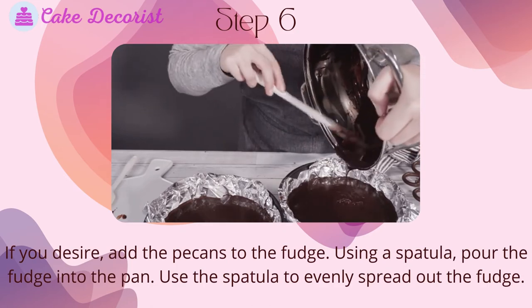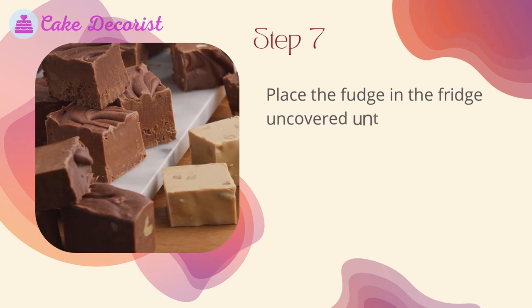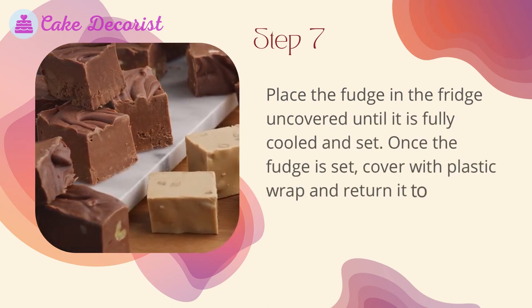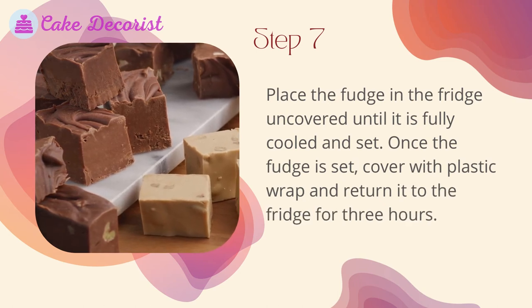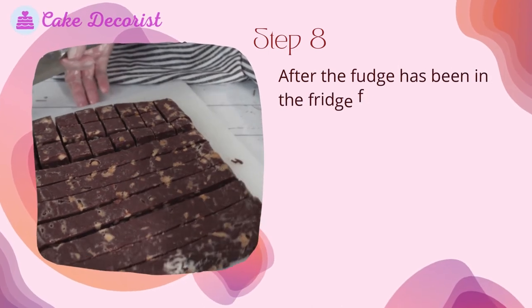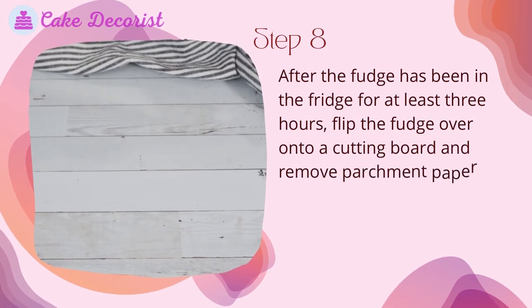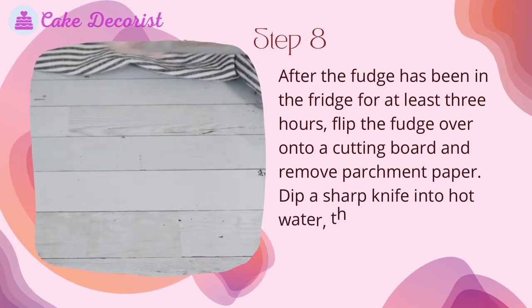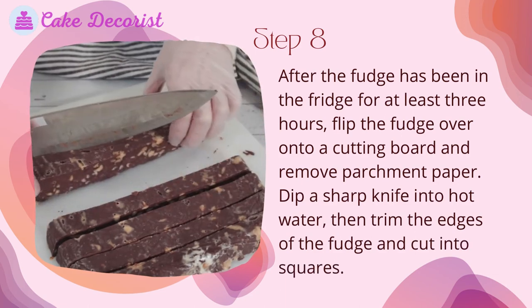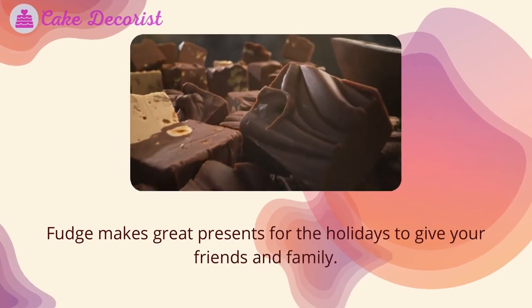Step 7: Place the fudge in the fridge uncovered until it is fully cooled and set. Once the fudge is set, cover with plastic wrap and return it to the fridge for three hours. Step 8: After the fudge has been in the fridge for at least three hours, flip it over onto a cutting board and remove the parchment paper. Dip a sharp knife into hot water, then trim the edges and cut into squares. Fudge makes great presents for the holidays.